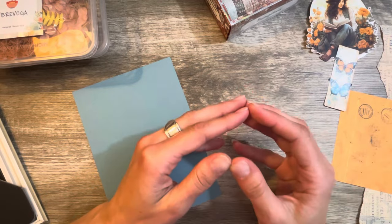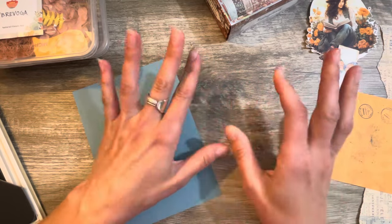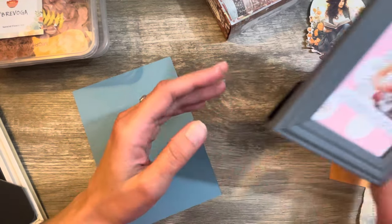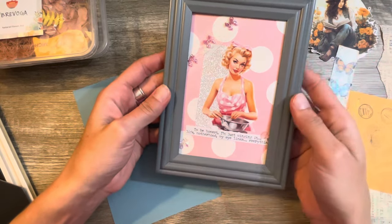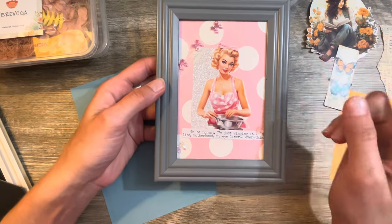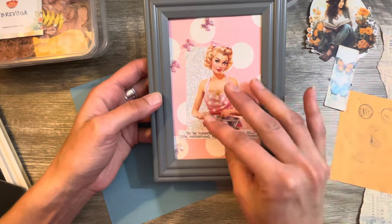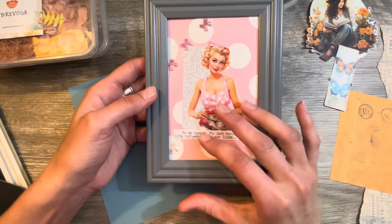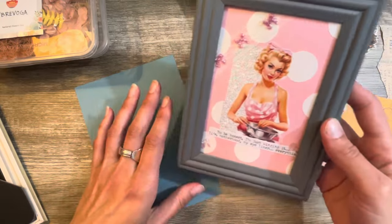In today's video I'm going to be doing another one of those junk journal-esque framed pictures. A couple days ago I made this beautiful girl and a lot of you were really excited about it. You had a lot of good things to say and some of you were requesting a part two, so here is sort of your part two. I won't be doing anything more to this one yet because I haven't really found the pieces I want to add. Remember, I had two frames purchased from the Dollar Tree — this was the small one.